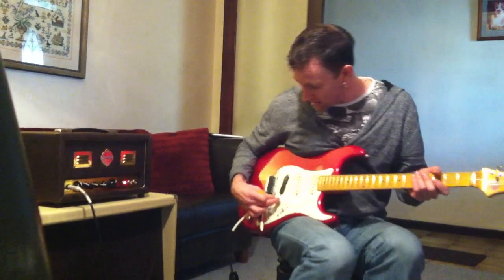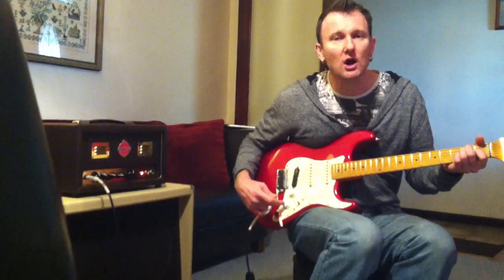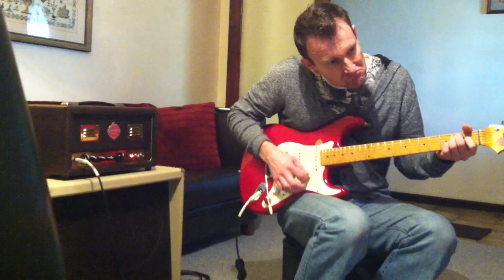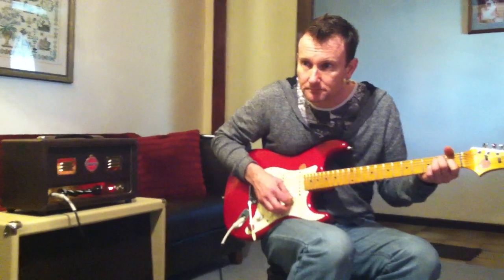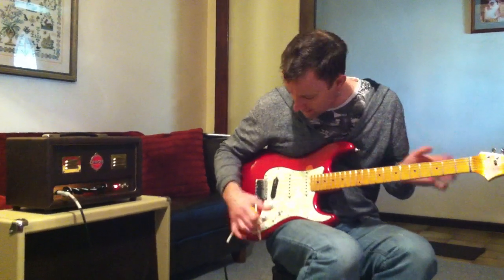The volume on the guitar is at about six. So that's the middle pick-up there. If you want to go with a hotter pick-up, you'll get a bit more bark out of that tone.